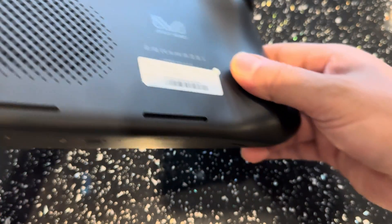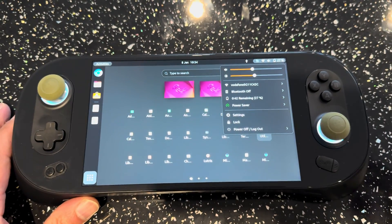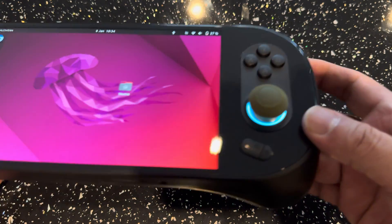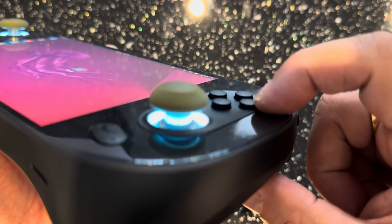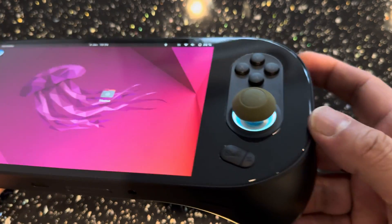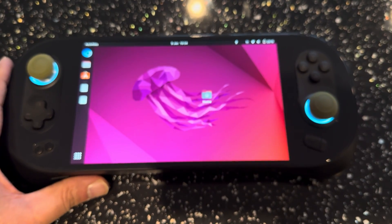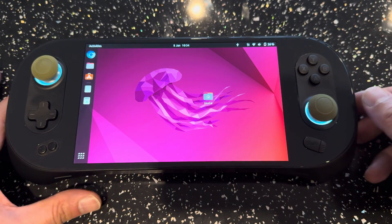On the back you've got a nice air cooling vent. It tells you the SKU and model. You've got the AyaNeo logo - very similar to the AyaNeo 2 if you have one. The buttons have good lift and travel, they're nice and firm. The whole thing is covered in a glass-like smooth black finish, and the screen is borderless, which is really setting it off.